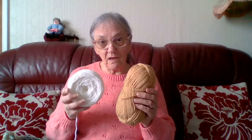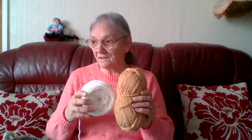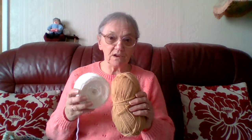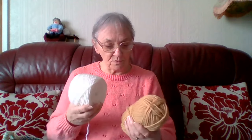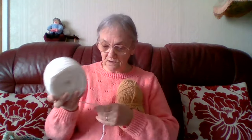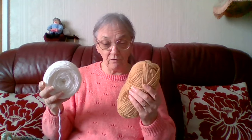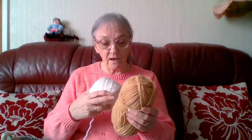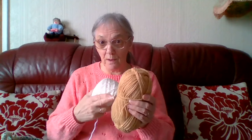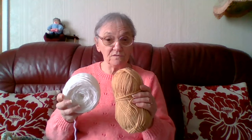I forget what it's called — Bridgefield Bargains in Newburn, that was where I got these ones from. Now the label said Chunky on this, which I think is Chunky, and it also said Chunky on the other one. But this one only went half as far as the other one, and it weighed 100 grams exactly the same. So I think this one was wrongly labelled — I think it is super chunky.